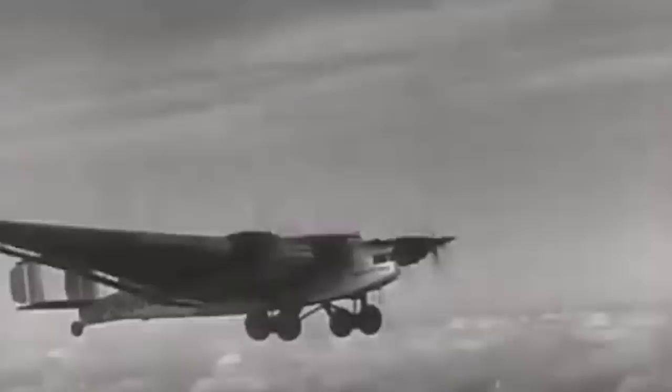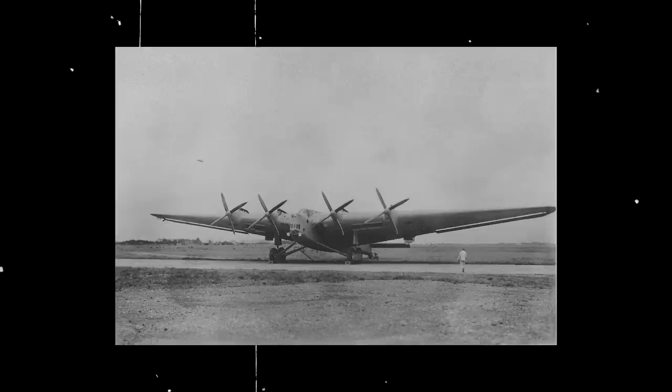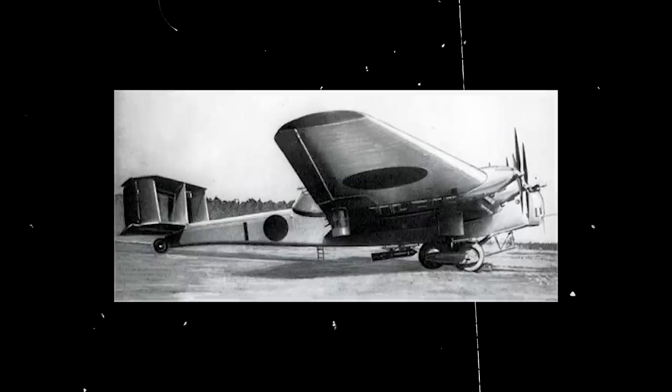As the Junkers G-38 model performed trial flights in the late 1920s, representatives for Japanese company Mitsubishi arrived in Germany to meet with the engineers. They expressed an interest in a military version of the German civilian aircraft, mainly due to its record-breaking size. After completing a pre-production design study for a Japanese copy designated K-51, the Reich Ministry of Aviation and Mitsubishi's representatives reached a licensing and manufacturing agreement. A team of Junkers engineers and personnel were sent to Japan to support Mitsubishi. In 1931, a prototype was successfully flown in Japan by Zimmermann, the same test pilot that flew the G-38, and the first two models of the Mitsubishi KI-20 using Junkers parts were completed the following year. Four more KI-20s were built up until 1935, made with Japanese components and slightly differing from their original German counterparts.